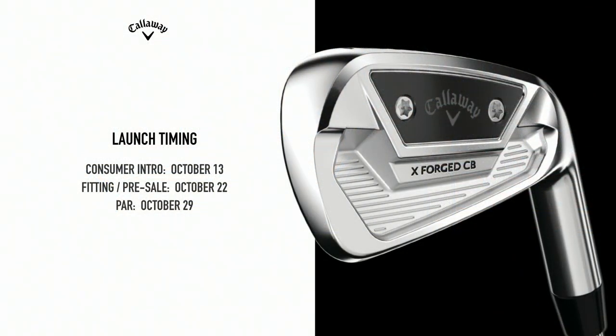Kevin Kisner put them in right away, which is interesting because he was an Apex Pro guy. It kind of shows some of the technology brought in that allows him to play the CB. Kevin is not known for being a quick switcher from one generation — that's an understatement — so it's a real statement about what's in it for him. These are already out there for fitting and pre-sale — go to callawaygolf.com or use the selector tool.